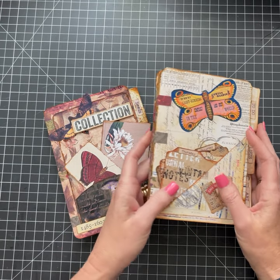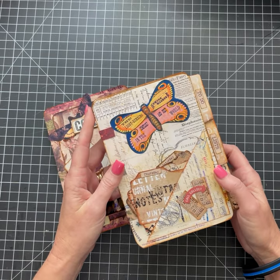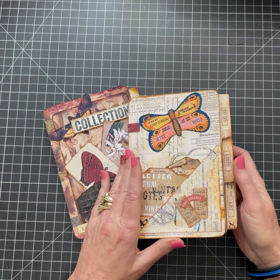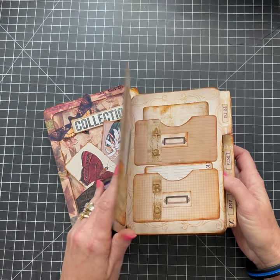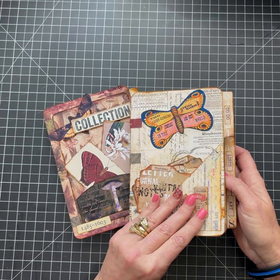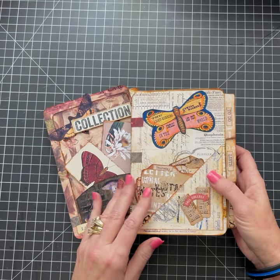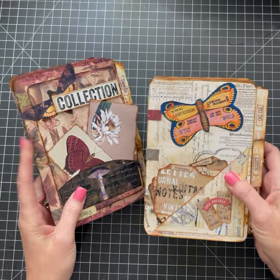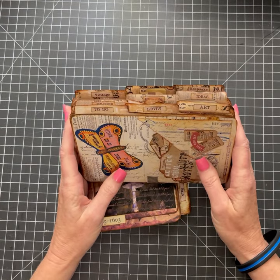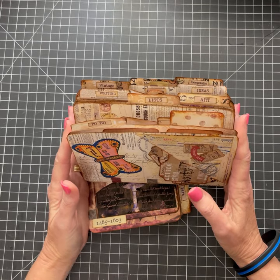These are my file folder digitals and what you get with them. You'll get nine file folders that you can double-side print, so you have the outside as well as the inside. I've made books with mine, but of course you can also use them as just file folders to put ephemera in.